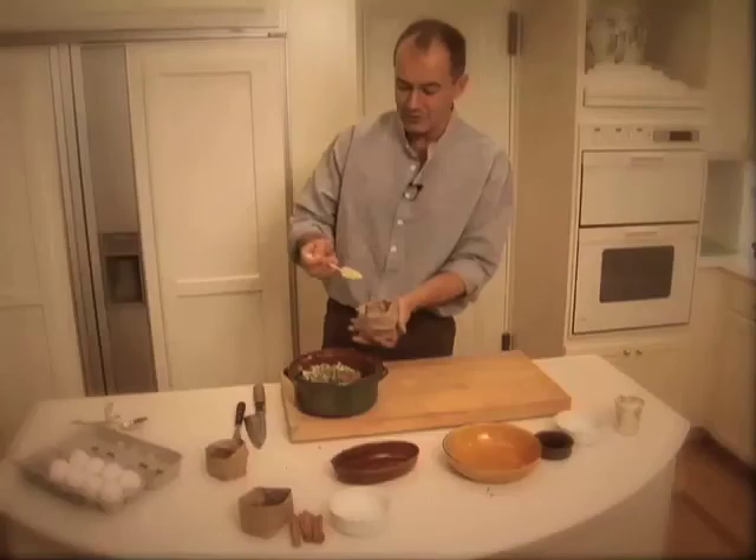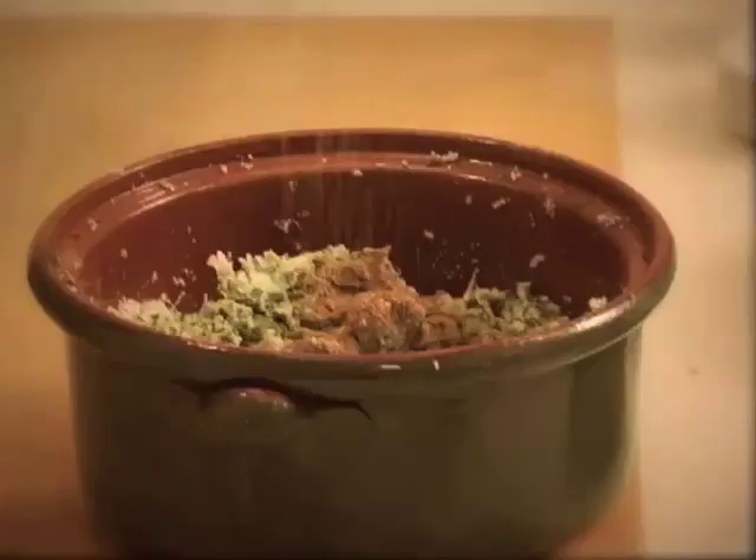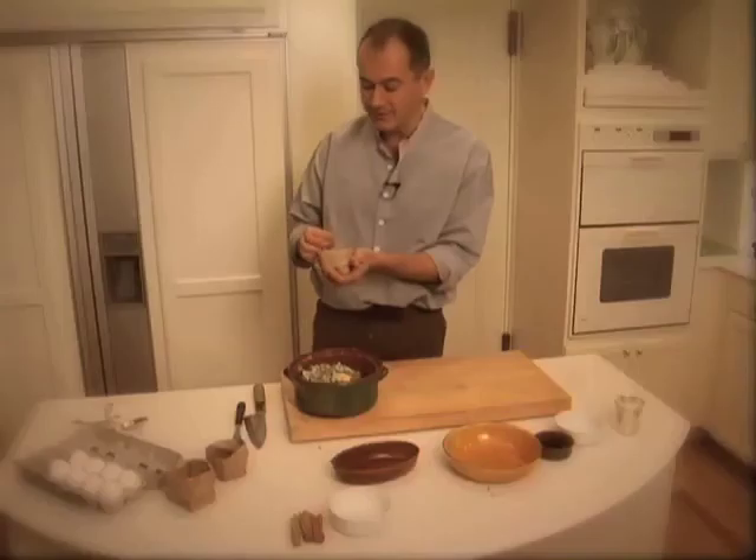A nice rounded teaspoon of cinnamon. Some ginger — also a nice rounded teaspoon. And of course, black pepper. You want lots and lots of black pepper, not just a tiny bit, but enough to really make it peppery.